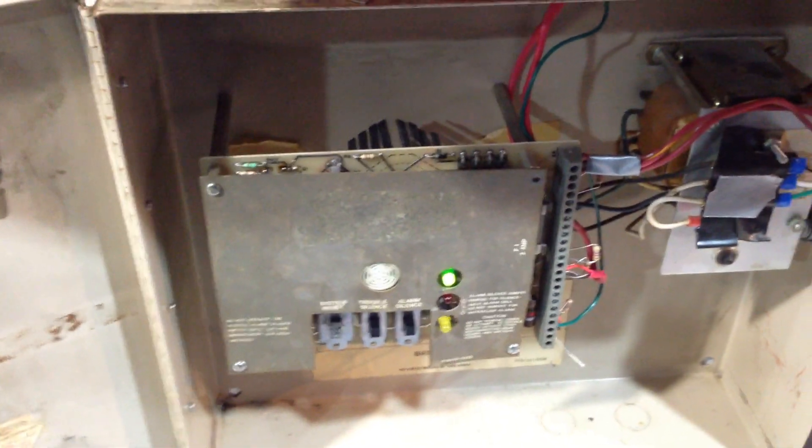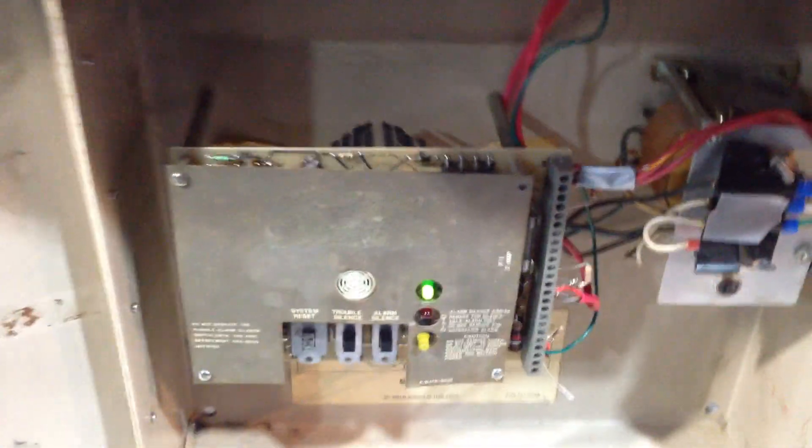It's got phone numbers on it because it had a dialer in it at one point, but I took that out. Also the insides were blackened and crap because this is not the original circuit board — I actually happened to find this on eBay and I was like, holy crap, I need that. But the cabinet is the original one.